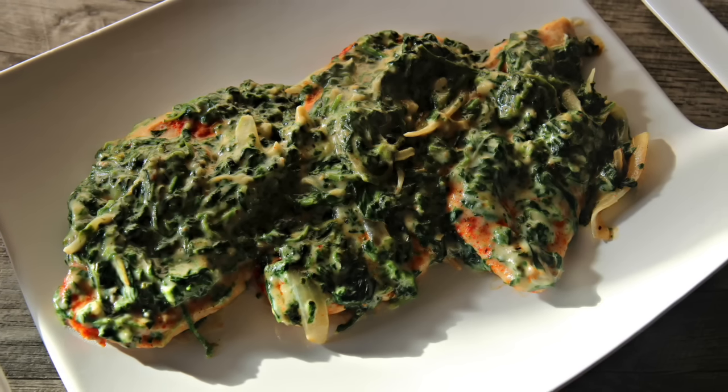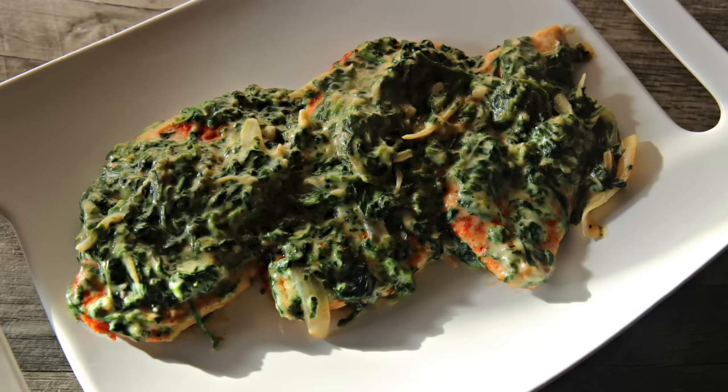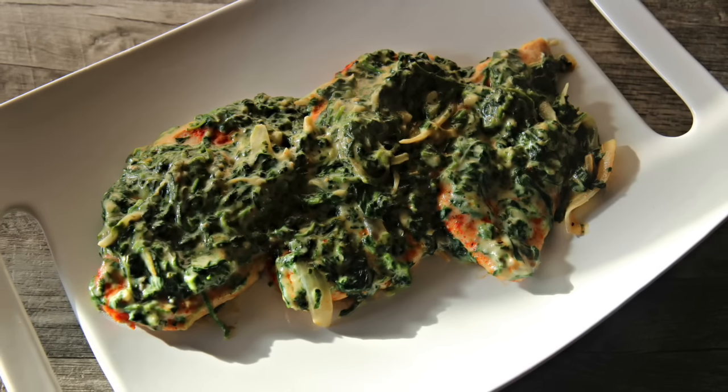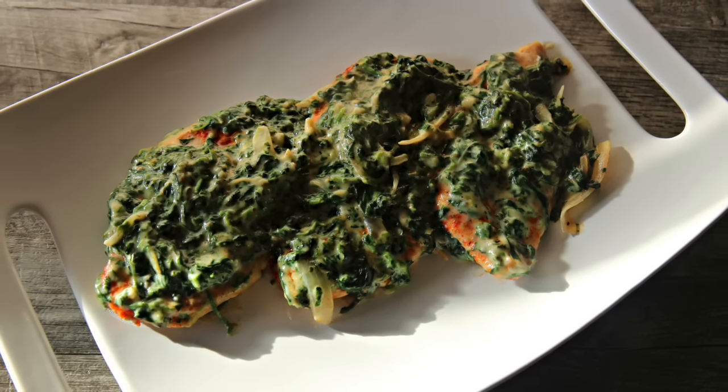Hi everyone, it's Julie. Today we'll be making creamy spinach chicken. If you love creamed spinach, cheese, and chicken, you'll love this. So let's get started.